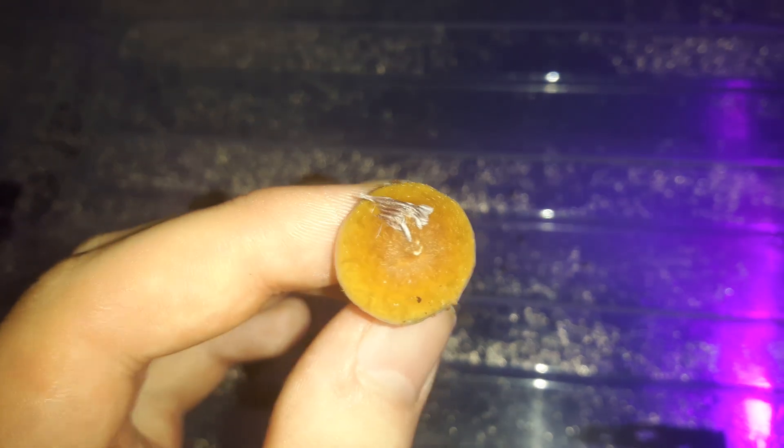They smell great. They smell like mushy. And this is grown in coco, so don't worry about poo or anything. That's not cow manure. It's just coco coir and grain.